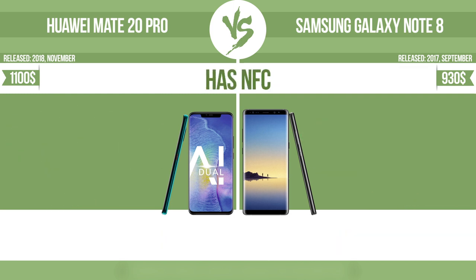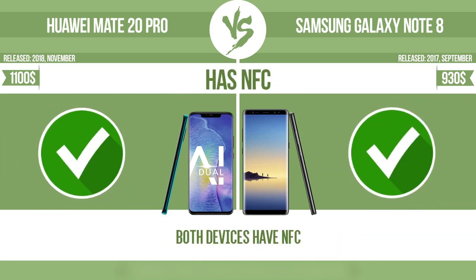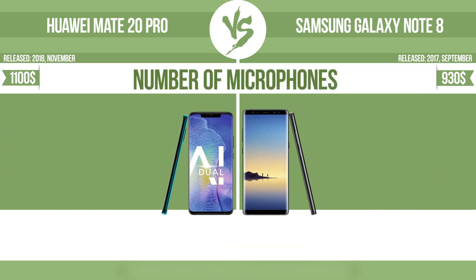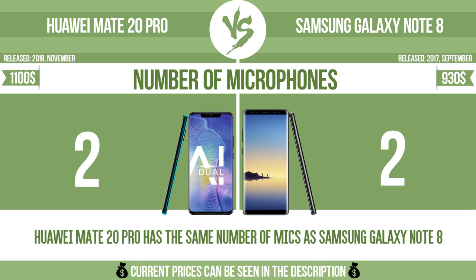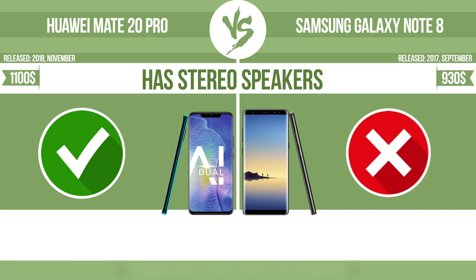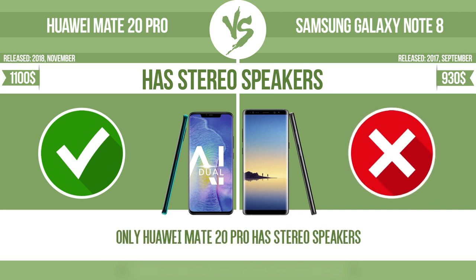Has NFC — near-field communication — which allows a device to perform simple wireless transactions. Number of microphones: more microphones result in better sound quality and enable the device to filter out background noise. Has stereo speakers — devices with stereo speakers deliver sound from independent channels on both left and right sides, creating a richer sound and a better experience.